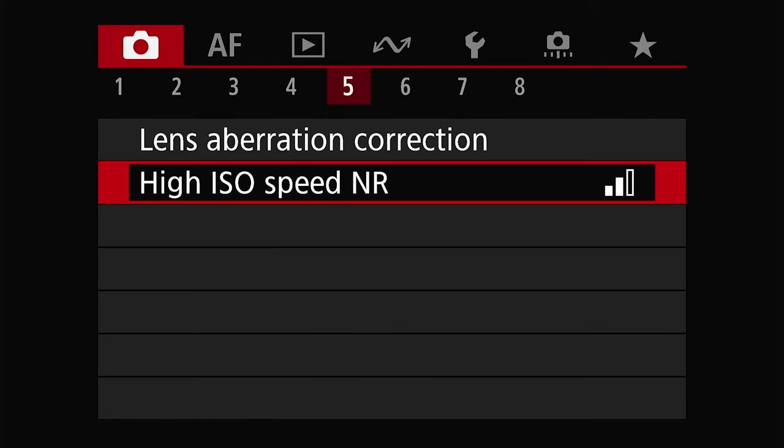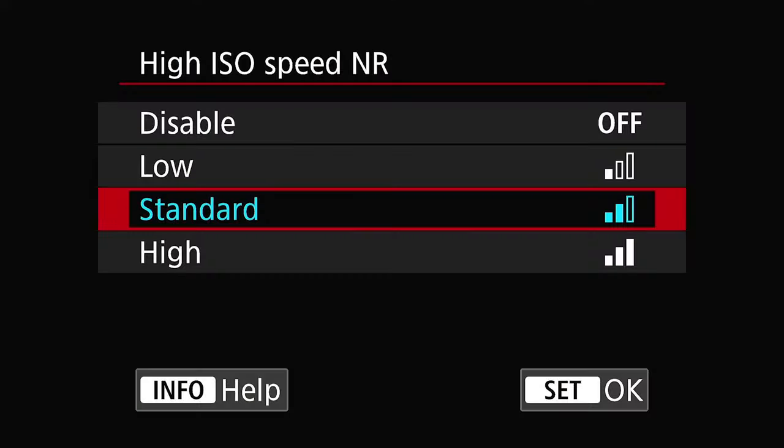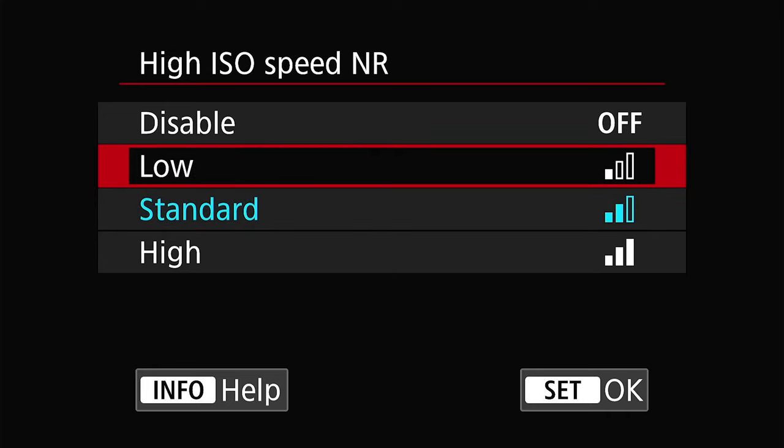Next, go to the ISO noise reduction option and set it to standard. If you're a data purist, you can disable this. However, for most shooters, I think noise reduction in the camera is really good, and at standard it does a great job. But if you want less, you can go to low — that also does a good job of removing colored chromatic aberrations. If you'd like to see the difference between all these settings, you can check out my video on noise reduction here.